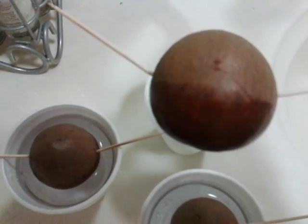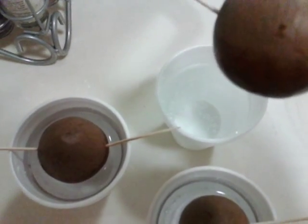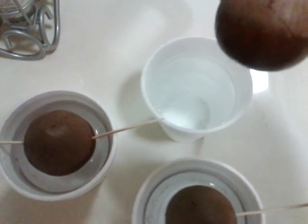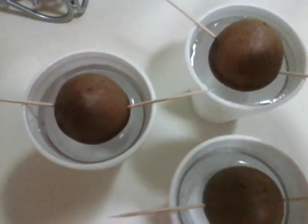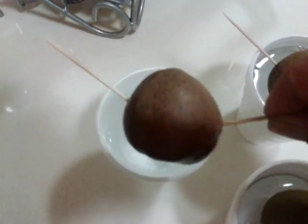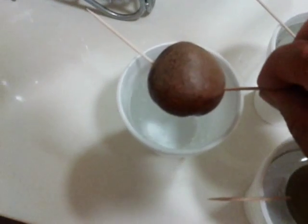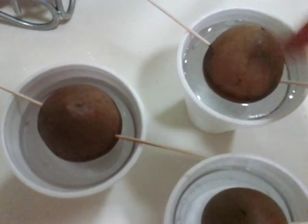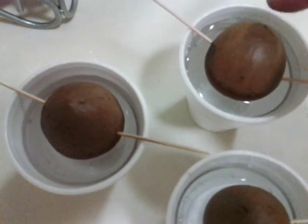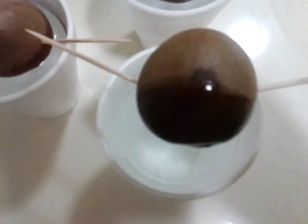It's about halfway up. I've got the toothpick and water, and that's it — I'm going to let it soak in there. Hopefully in a month or sooner, it'll crack in the middle, the roots will grow from the bottom, and it'll sprout from the top crack.